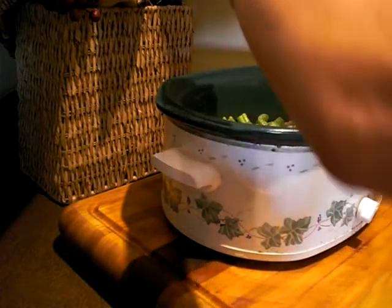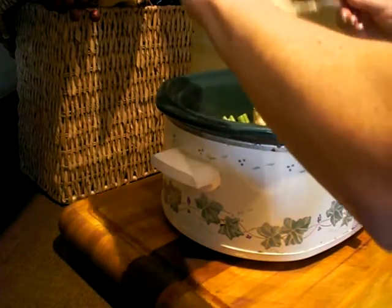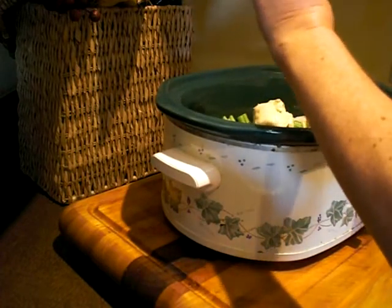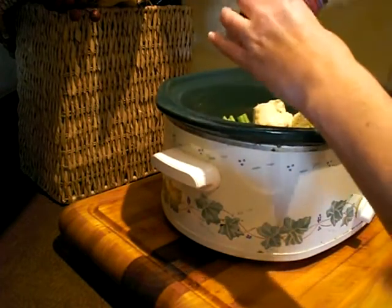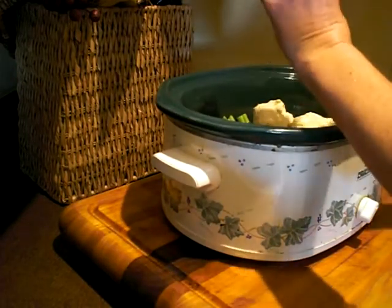Now I'm going to use a can of cream of celery soup. You can use the healthy request version, which has less fat in it.